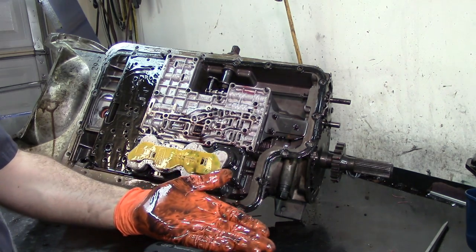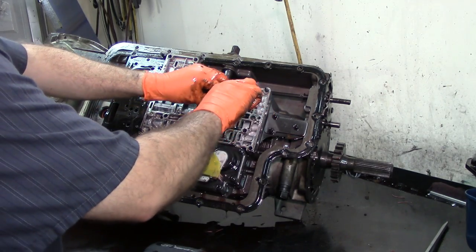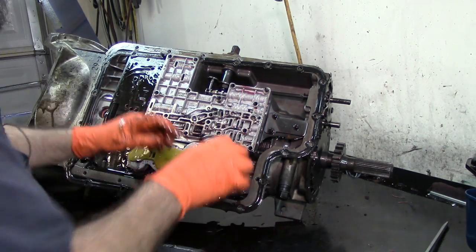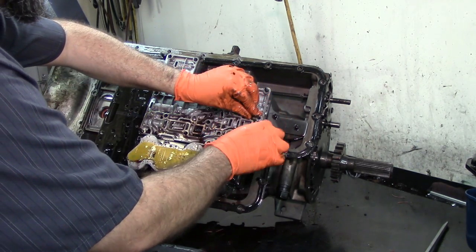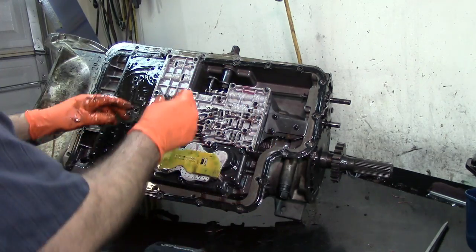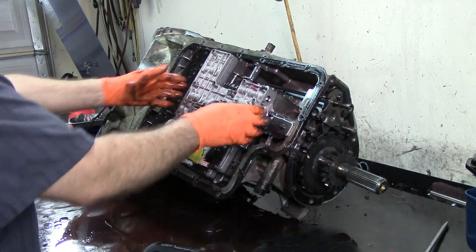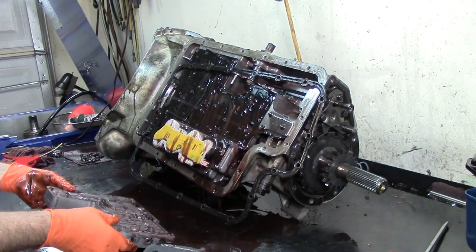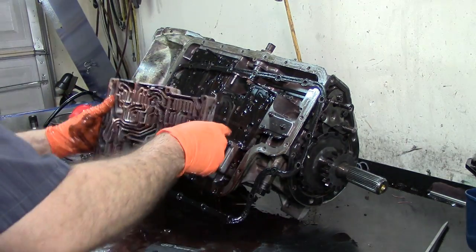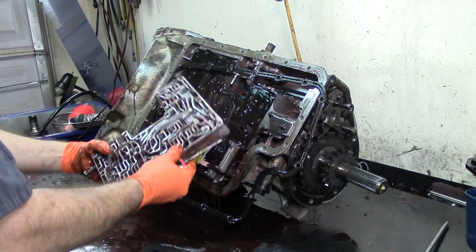So we have an extra check ball installed on this transmission. In 2012 it was rebuilt — it lasted quite a while. It probably had some drivability issues and they just drove it like that. Anyway, this is our main valve body. Let's go ahead and drain it a little bit and check our valves. The transmission fluid is a little bit dark.